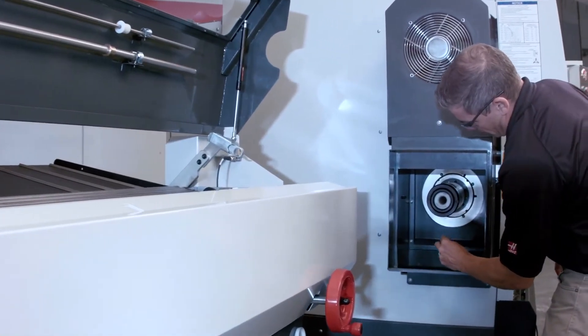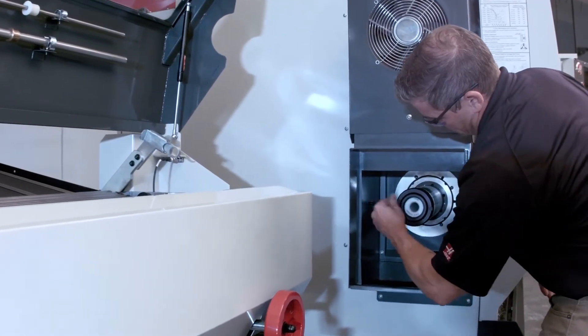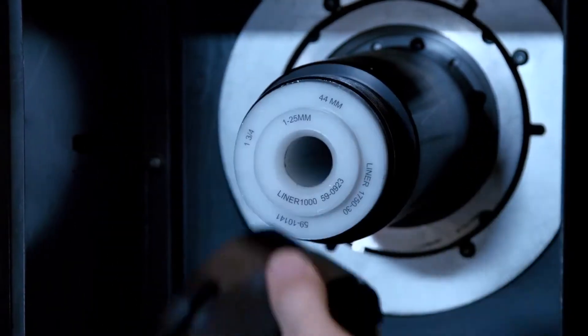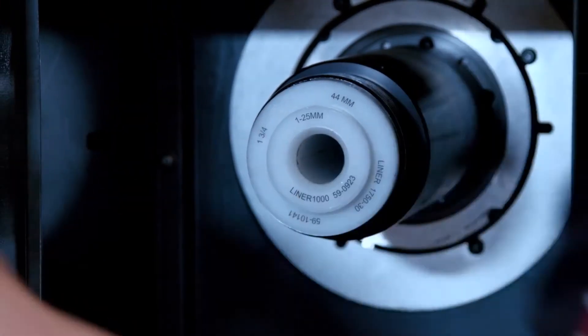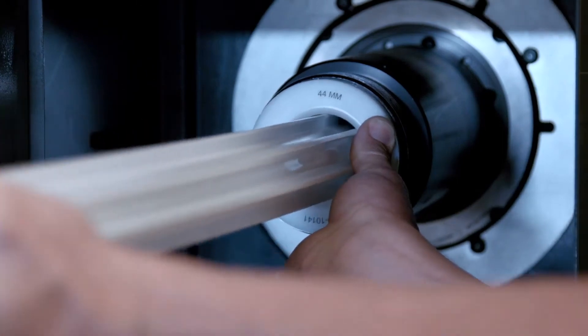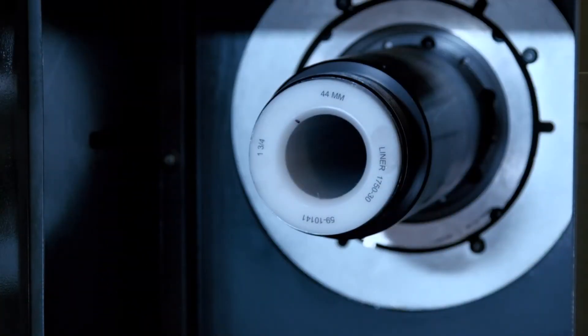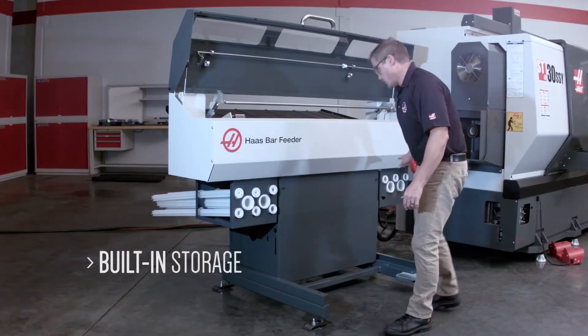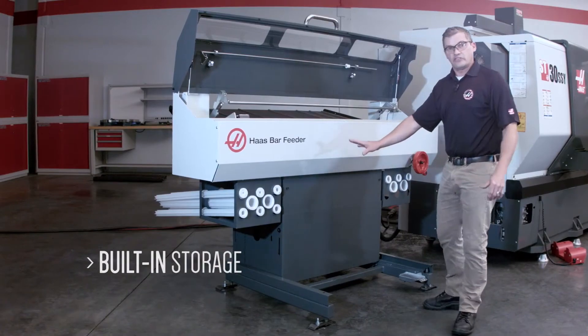To get this liner out of here I'm just going to loosen that and spin this off. Now I can just pull out this one inch liner and we'll leave the one and three quarter inch liner in there because that's what we're going to be feeding next. We're going to stick our smaller liner into this handy tray up front. This place has all of your liners right up front where they're easy to get to.